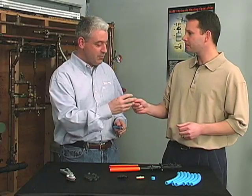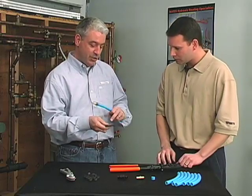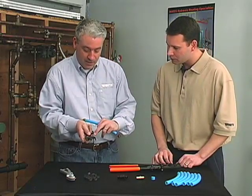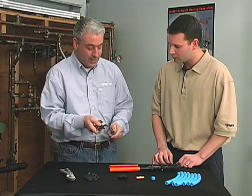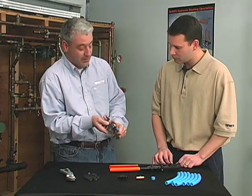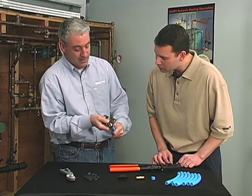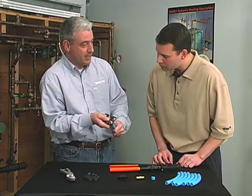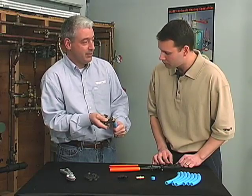The go/no-go gauge is just a tool to make sure that you've done a correct crimp. You'll look for the half-inch portion of the tool — there'll be a no-go section and a go section. The no-go side should not go onto the fitting, and the go side should go onto the fitting cleanly. That's how you know whether you've made a good connection. If either one doesn't work, you have to cut the connection out and redo it.